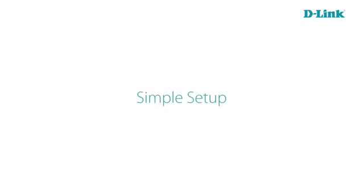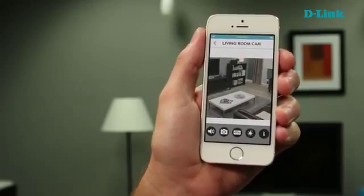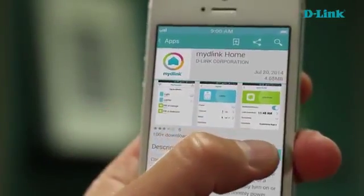Wi-Fi cameras are an easy and affordable way to keep an eye on your home or your business from anywhere you're at, from virtually any device. If you already have an existing home wireless network, you already have what you need to start installing these cameras throughout your home. Because they're Wi-Fi, you have the freedom to place them wherever you would like to get coverage, and you download our free app and can start seeing that live stream anywhere you're at.